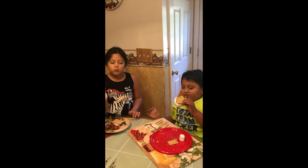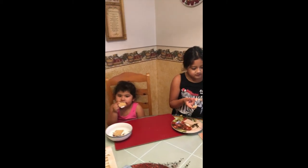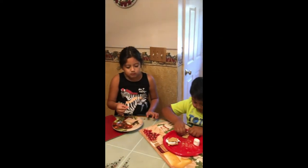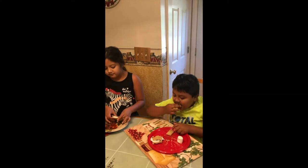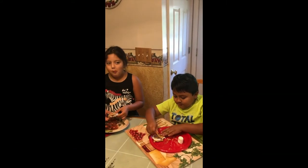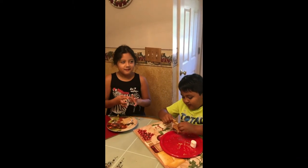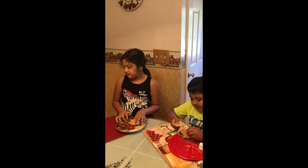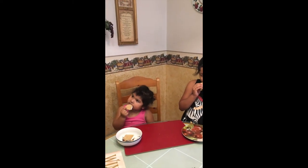Is it good? Yeah. I'm done with my second s'more. I'm done with my first s'more. Is it good? Thank you.